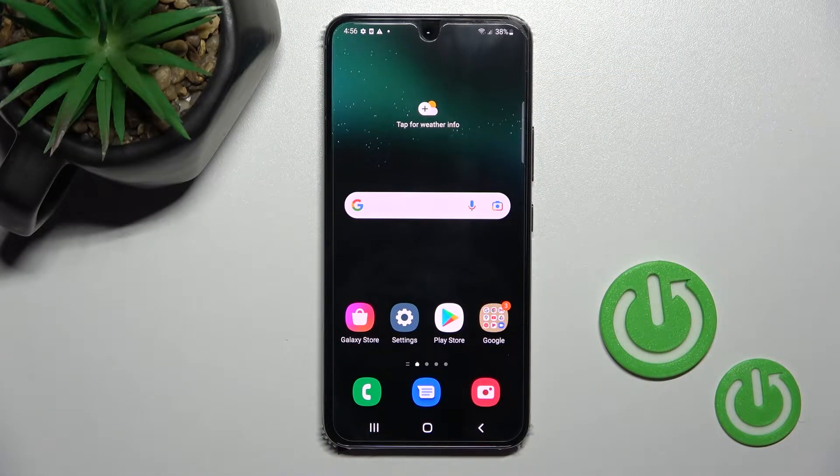Welcome, dear friend. Today we have the Samsung Galaxy S22 and I'll show you how to enable or disable Google Fit on this device.